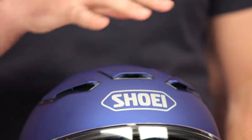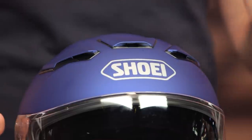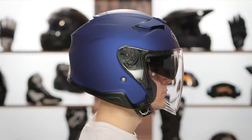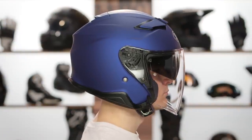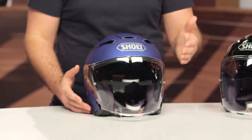What has not changed? It is still going to be their AIM shell — Advanced Integrated Matrix shell design — with four different shells built within the size lines, DOT rated, three pounds eight ounces when we threw this on a scale in a large, and it has an intermediate oval head shape. That means a little bit longer front to back, slightly narrower down the side of the head. If you're not sure how to size up a helmet, you can check out our how to size and buy helmets guide.